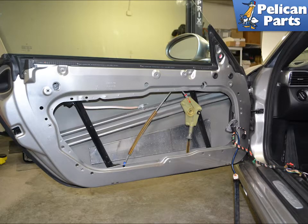To replace the door lock latch, you will need to first remove the door panel, window motor, and door carrier. Please follow the link provided at the end of this video for additional assistance with all of those tasks.